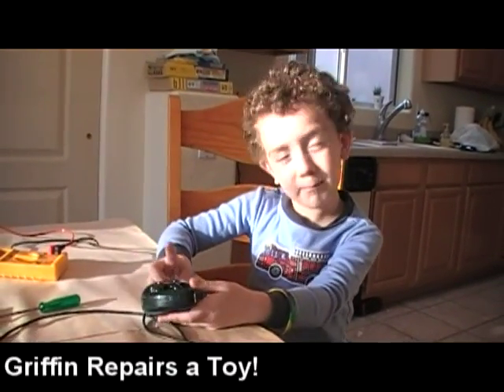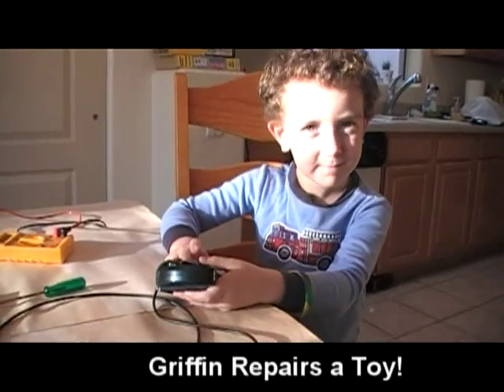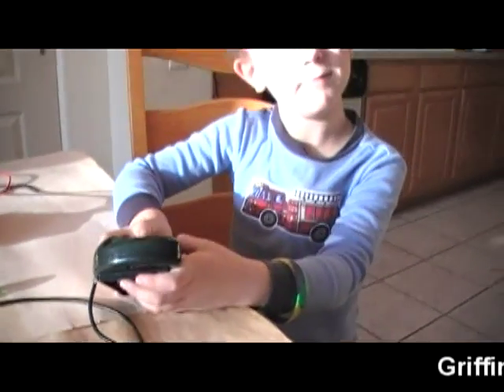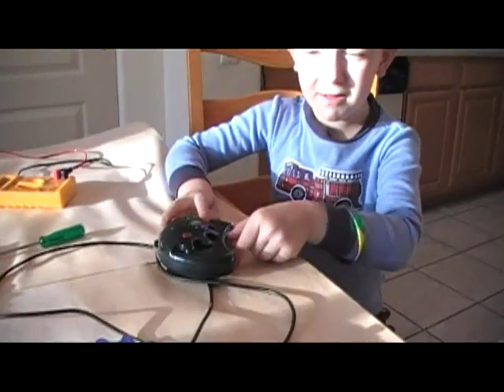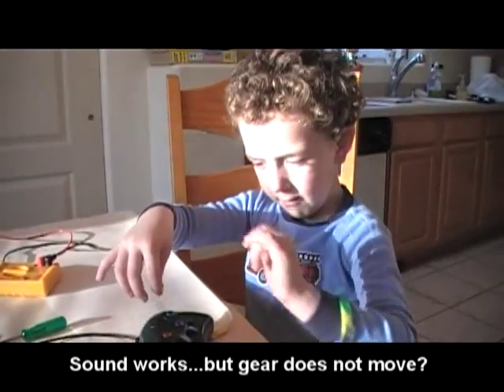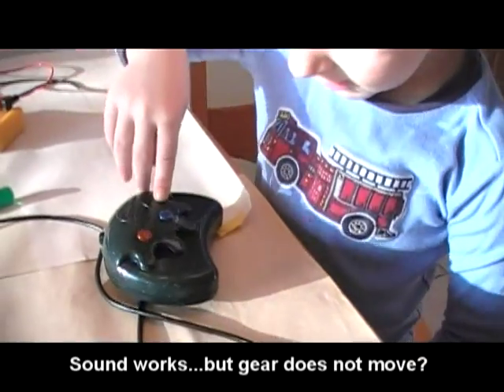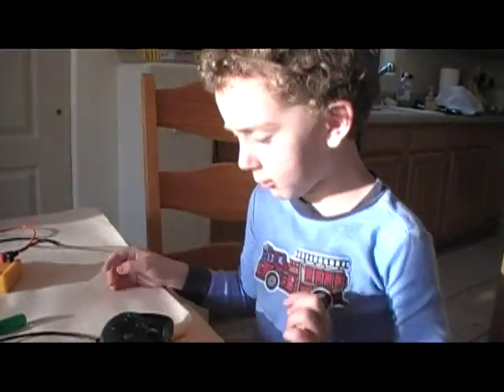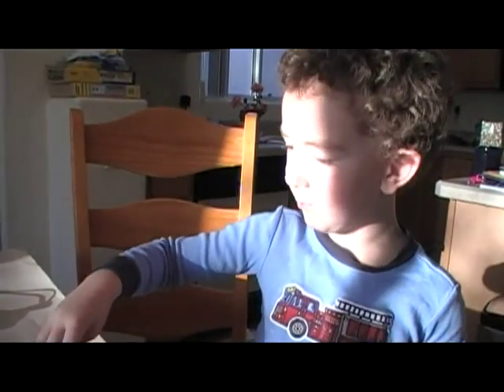Hi, my name is Griffin and I want to fix this toy. It can make noises. If I push this button and it's not working, then it won't move. There's only two buttons that can make it move.